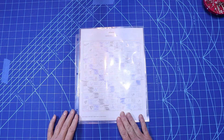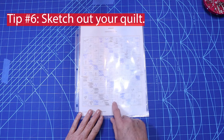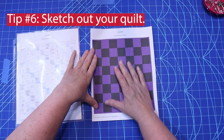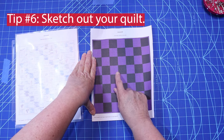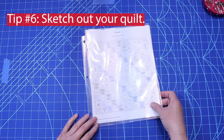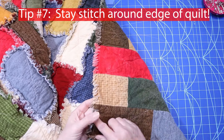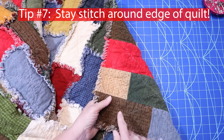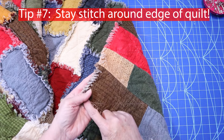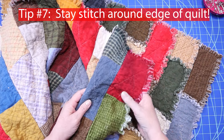Here's another tip: you can draw out a diagram sketching the colors you want so you can see the layout. I used EQ8 to figure out what the purple and black one would look like together. When you are finished sewing the quilt together — remember to back-tack at all seams — you need to do a stay stitch all around the outside edge of the quilt. That is an absolute must.